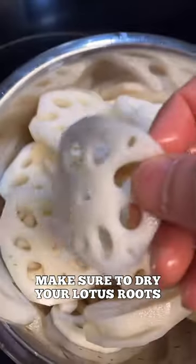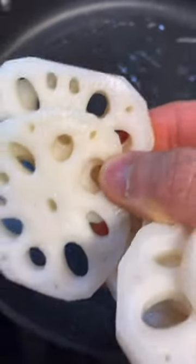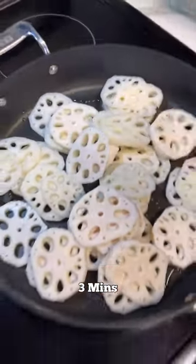High heat. 2 tablespoon of oil. Make sure to dry your lotus root. Alright, throw these in. We're gonna sauté these for about 3 minutes.